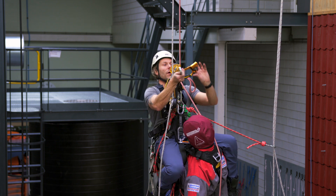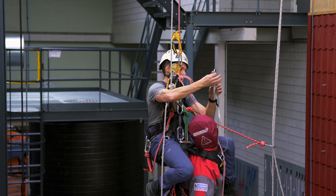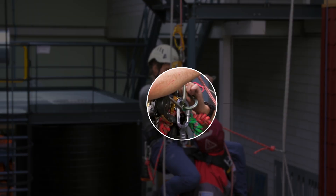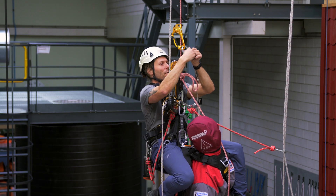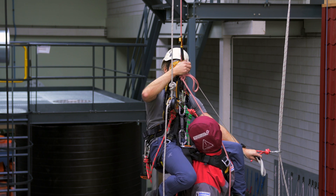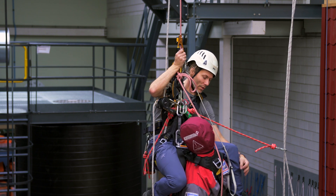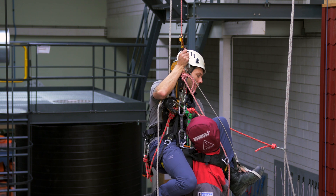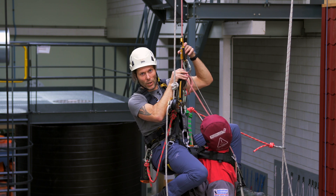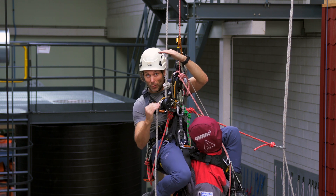I take my ascender and I will take a foot loop — this could be a 120 sling or a 150 sling or whatever suits your fancy. I thread it through, lower it a little bit, and I need to guesstimate the distance. The distance has to be so that I can just lift him up enough to undo the descender we are hanging in right now, and then land back into this one. It's going to be a fairly big step going down.